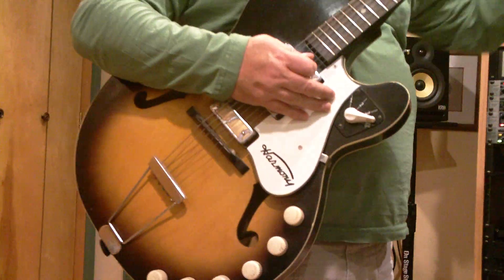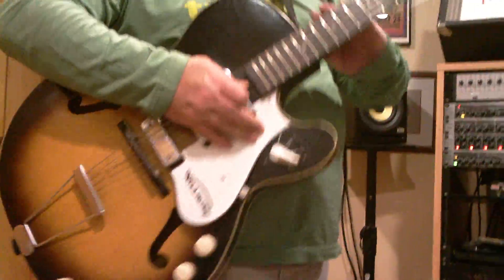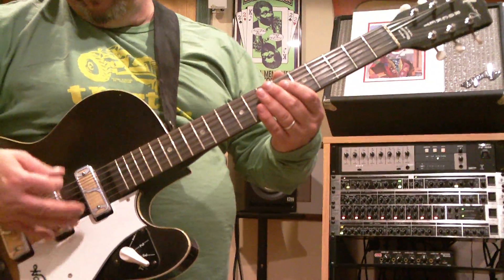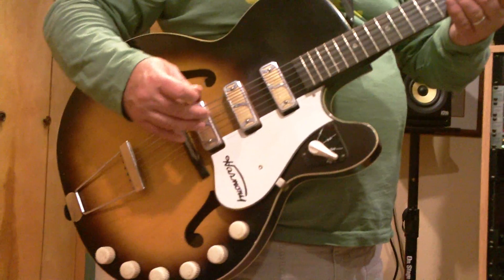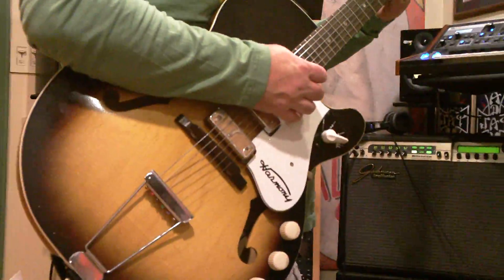This guitar — the tuners hold the tune, they're in perfect shape, the neck's in great condition. There's a little bit of wear on the back of the neck, the pickups are the originals, and it has good intonation. The guitar's actually in great shape. Let's add a little bit of stuff to it.